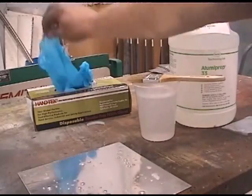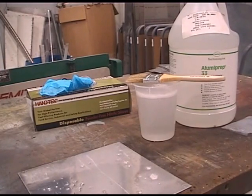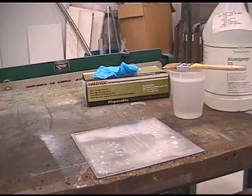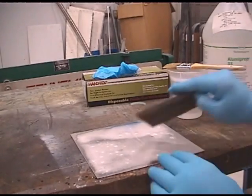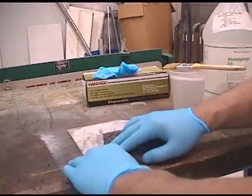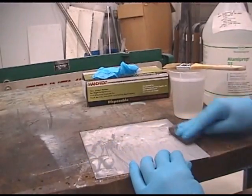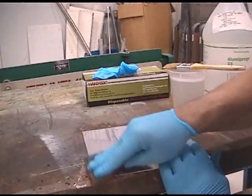Always wear gloves — remember, this stuff is acid. If you have sensitive skin, it will definitely affect you. I'm going to demonstrate one possible way to gently assist the Alumiprep in removing the clad and any imperfections, corrosion, or anything in the metal. This is also critical to the next step — putting the Alodyne on. If you don't put the Alumiprep on correctly, the Alodyne will not bond, and you've ruined your entire process and have to start all over.